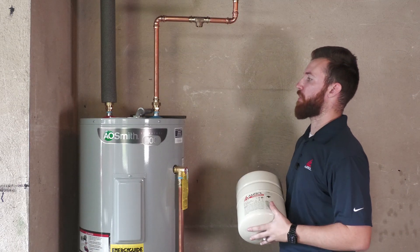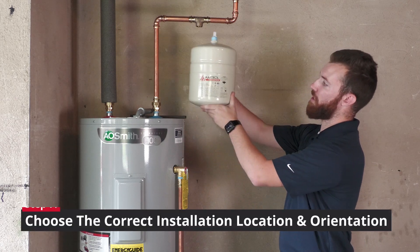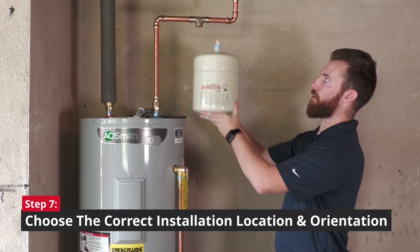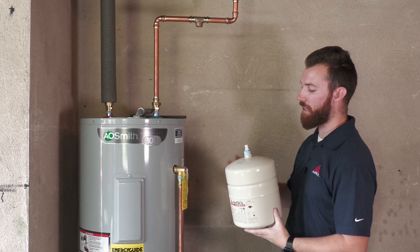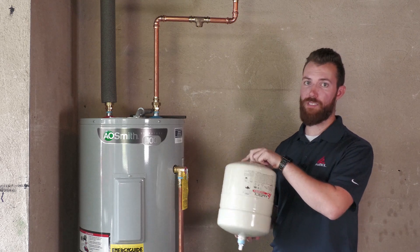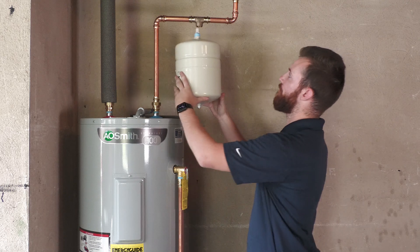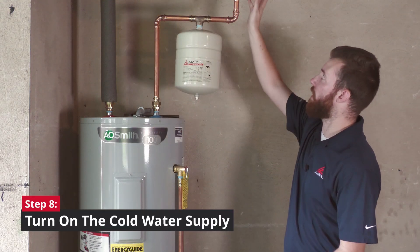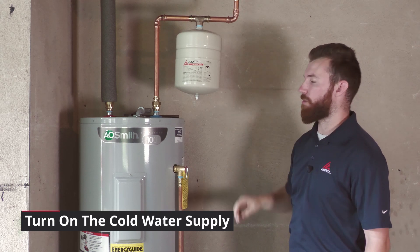Now that the water heater and most of the plumbing has already been completed, the last piece of the puzzle is to install our expansion tank. I'm going to install it right here on the cold water line running into the water heater, in the vertical downward orientation since that is the recommended orientation from the manufacturer. This tank can be installed in other orientations as long as it is supported properly. Now that the system is complete, I'll turn on the cold water supply to the unit to begin filling up the water heater, and we're ready to go.